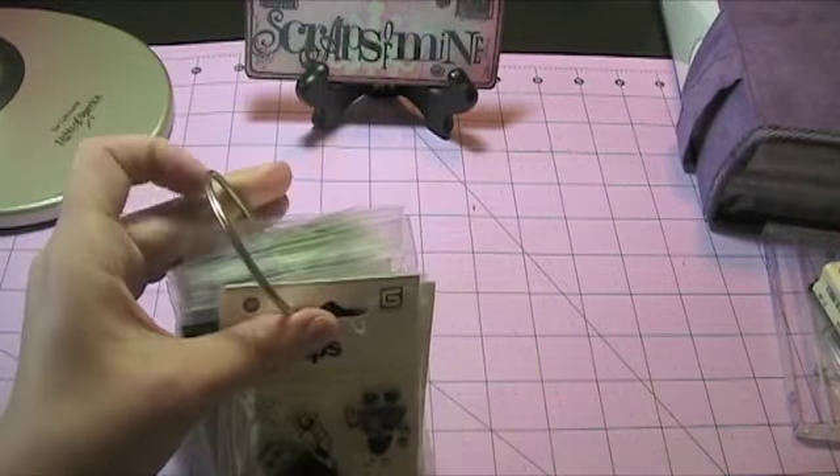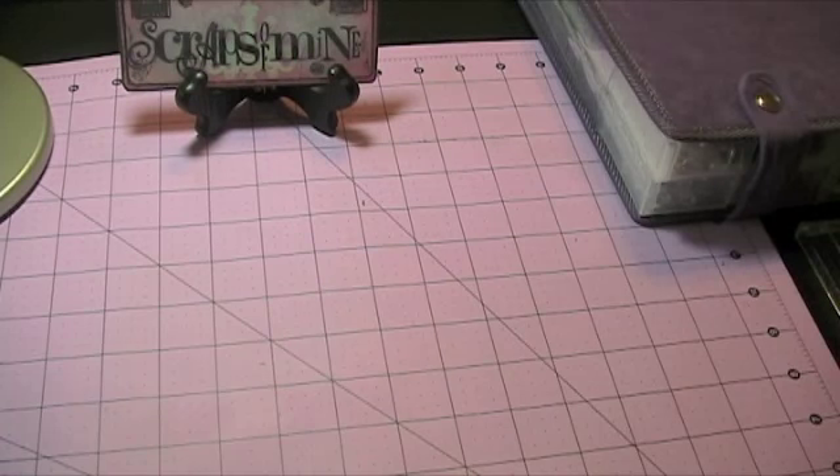So that's how I store my small little stamps — just another organizational tip. Thanks for stopping by, guys. I'll see you in a bit. Bye!